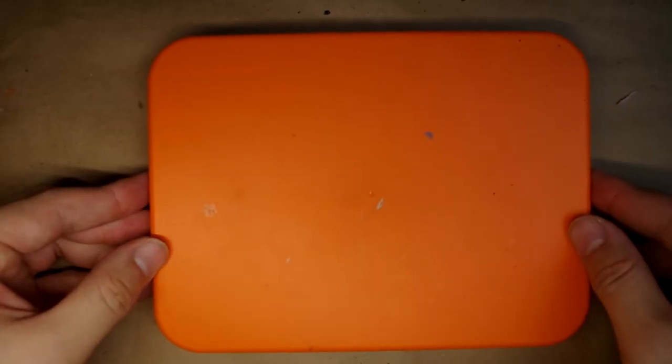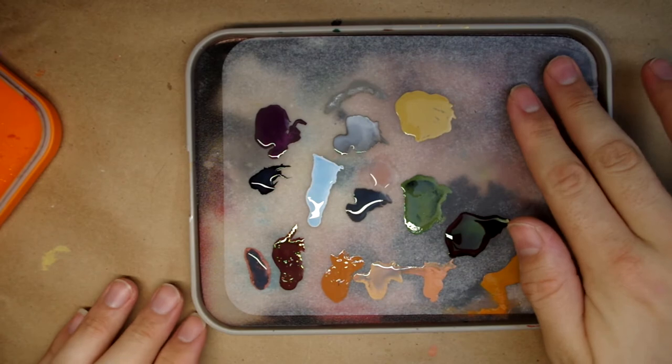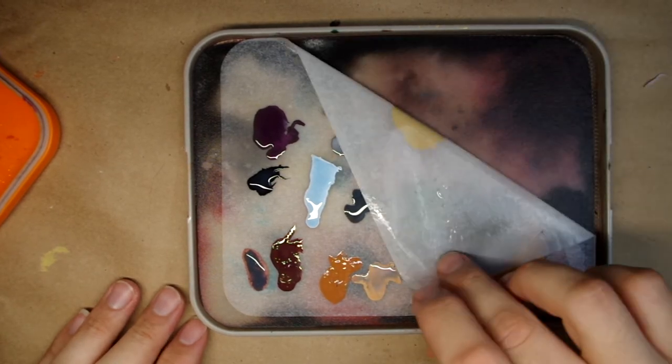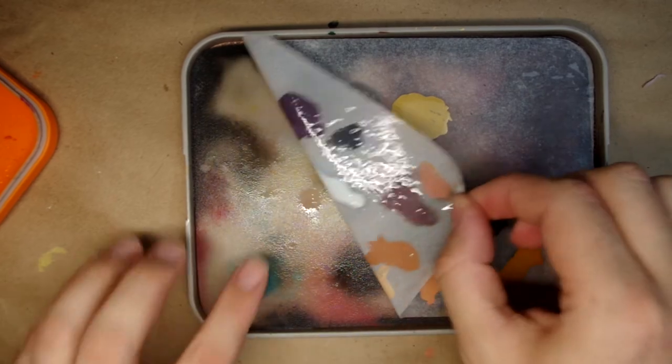Of course, if you want to get started with a wet palette, you can either make your own, or there is one called the Masterson palette, which is around $10 on Amazon. This one here I have by Red Grass Games. I really like using it, but it's also a lot more expensive. In the end, use something to hold your paint, something that you can put it on, dip your brush into it, and then easily apply it to your miniatures. When you're first starting off and going the cheapest route possible, most things will end up working out nicely.